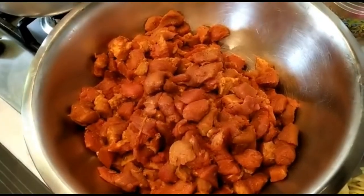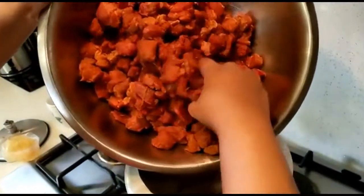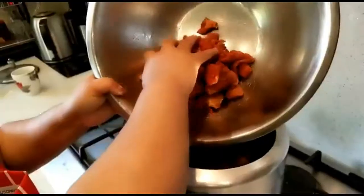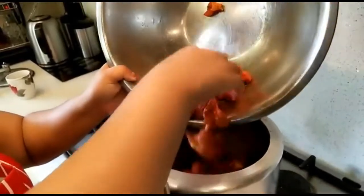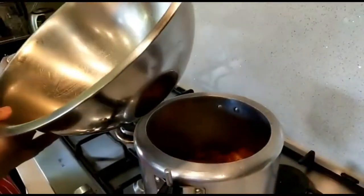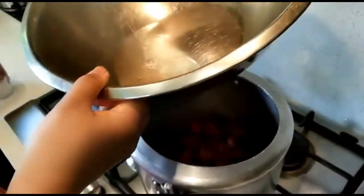We will put it in a cooker. We have a lot of beef. We will put it in a couple of cups.